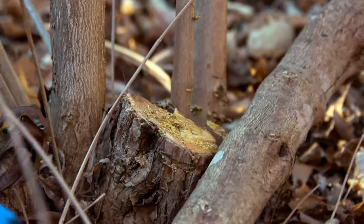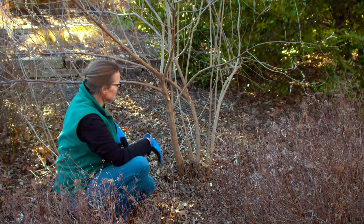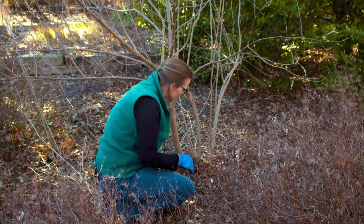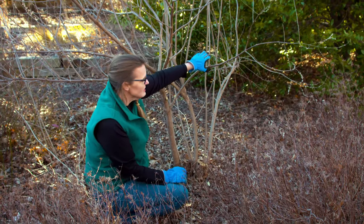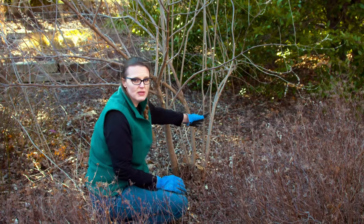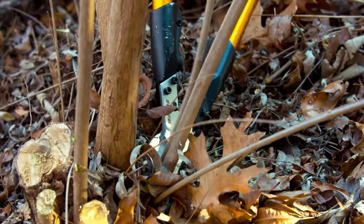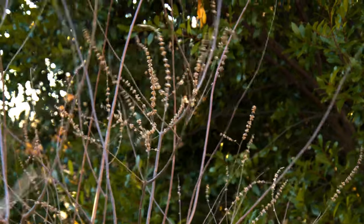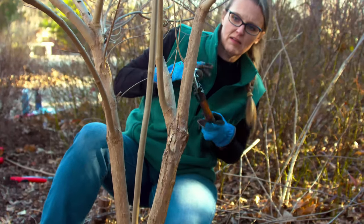Now that we've removed that larger branch, you can see we've lost a fair amount on the right side of the canopy. We're going to leave this one and this one, but we're going to remove this other significant one because it faces directly into the larger shrub behind us. We'll leave this smaller one for now just to help fill in the space on the right, and then we're going to work on limbing this up a bit more.